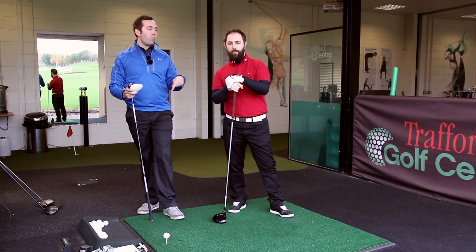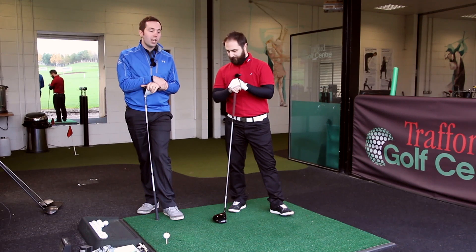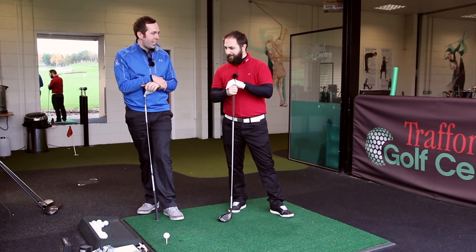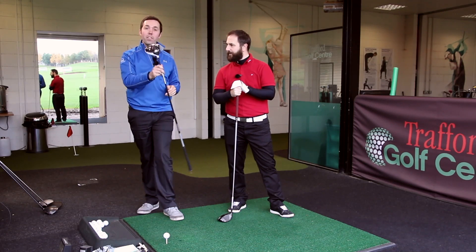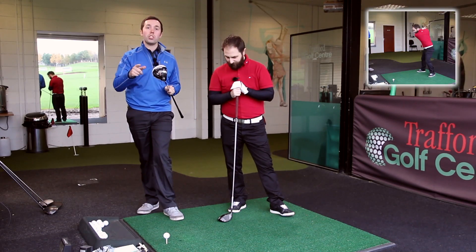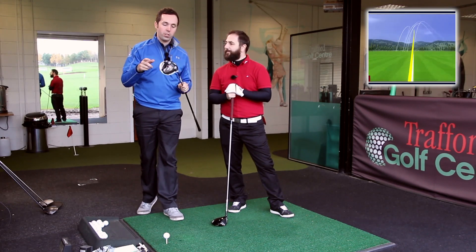We're down here again with Rob Potter, our mid-handicapper — 13 handicapper — testing some drivers and giving a brutally honest assessment. He's just tested the R15; if you've not checked that out yet, go check that out on my channel because it was a very good review.